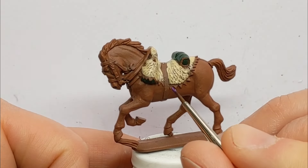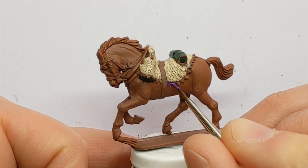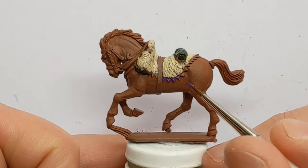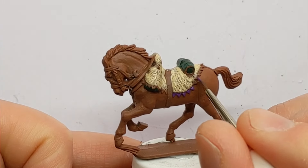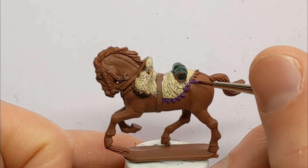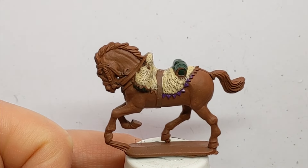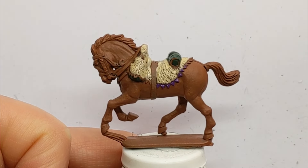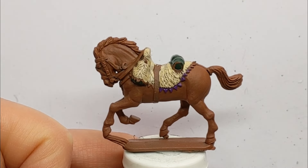Now I'm doing a detail on the edges of the Shabrak — to give the sheepskin its proper name. These are known as the wolves teeth, or I've heard them referred to as shark teeth as well. The colour of these would vary by regiment — you might have yellows or reds. I've got a nice purple colour for the regiment of Italian Chasseurs à Cheval that I'm doing, so I'll fill them in all the way along. This is Hexed Lichen from Vallejo Game Colour.